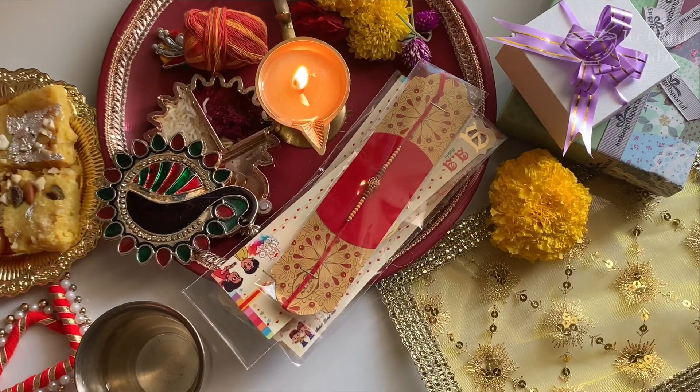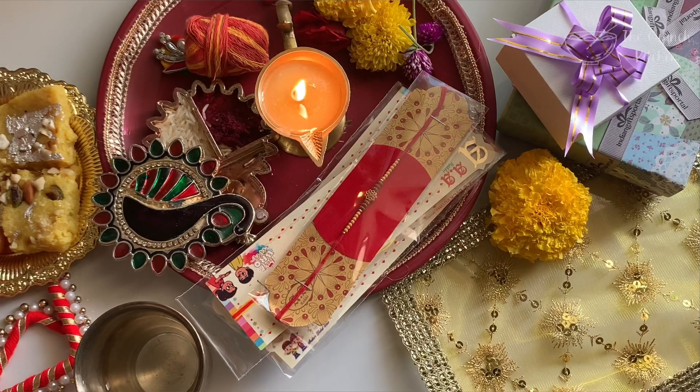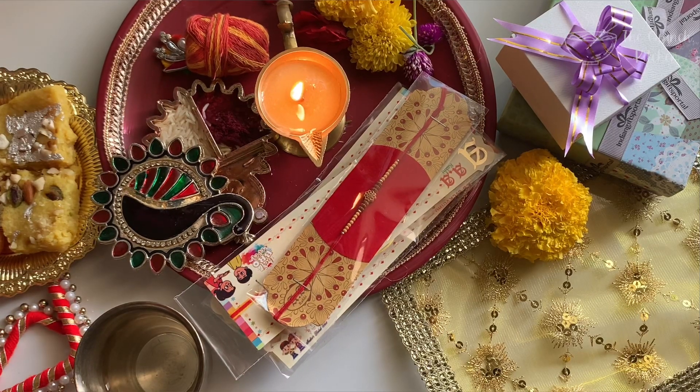Now the sweetest thing — sweets! Just keep all the favorite sweets of your brother and yours. If you have a younger brother, you can also keep chocolates.